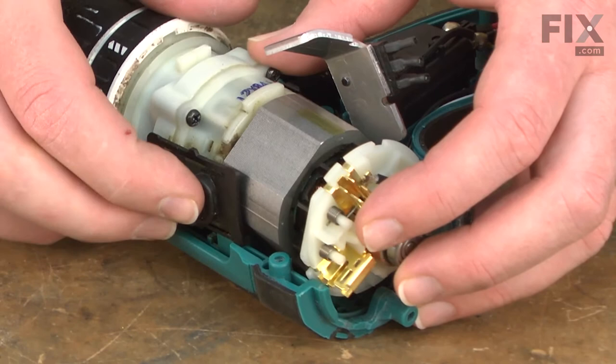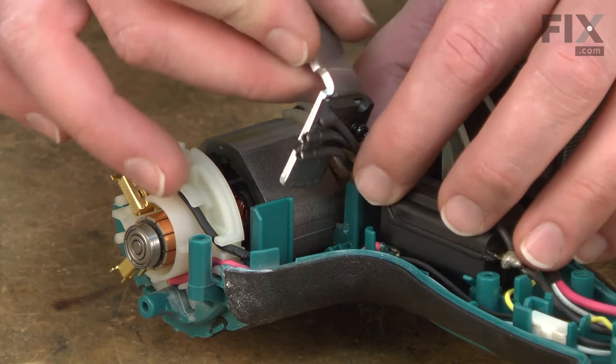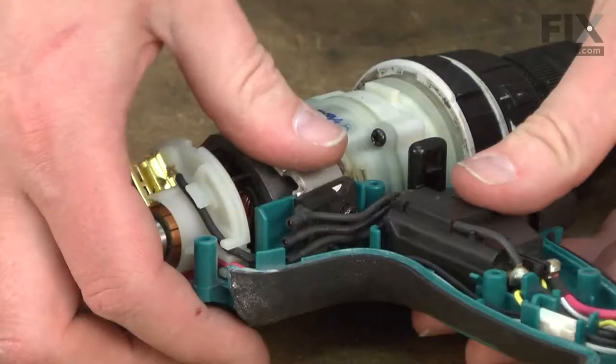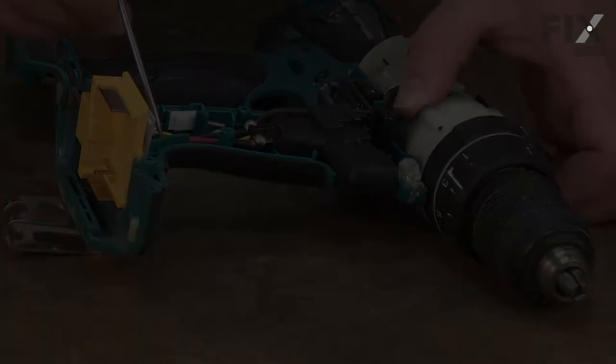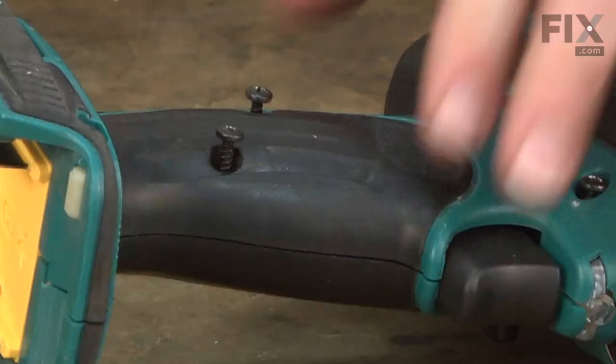Again, making sure the notch on the field lines up with the housing. Now I'll tuck the heat sink back down into the housing. I want to make sure these wires go in front of this plastic post. One last check of all the wires — don't want anything to get pinched as the housings go together. Now I can replace the housing and secure it.